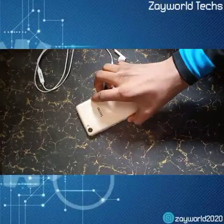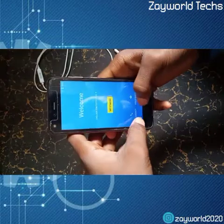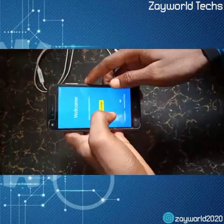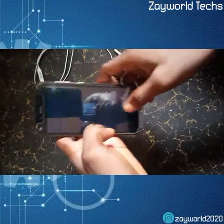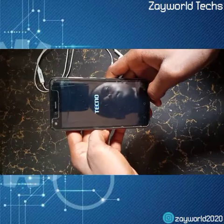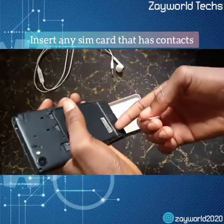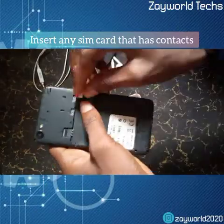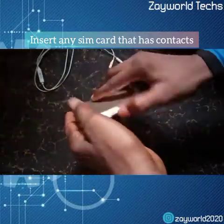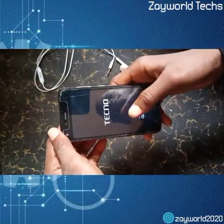Hello guys, welcome to my YouTube channel. I'm going to be showing you how to bypass Tecno FRP (Factory Reset Protection). First of all, we're going to switch off the phone, then add a SIM card that has contacts. We don't need any data at all — just a SIM card and a hacked application. After inserting the SIM card, we're going to boot it up.